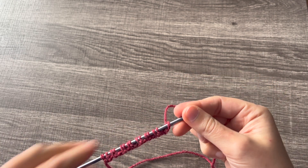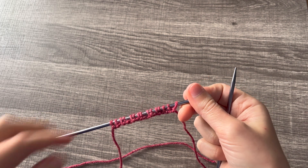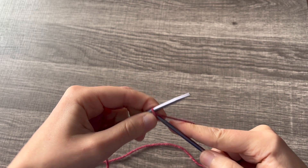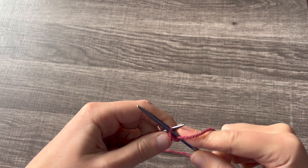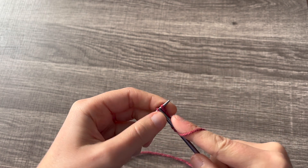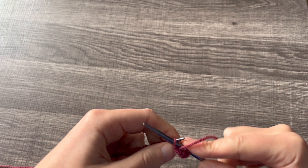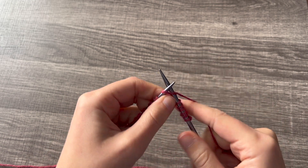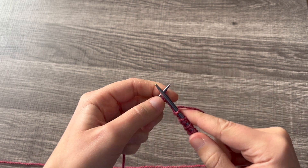Now when you rotate your needles again, this is the front side facing once more. From here, we're just going to knit the first stitch, bring our yarn to the front, slip the purl stitch purlwise, bring our yarn to the back, knit the next stitch — and continue in that same pattern until you reach the end of your row.